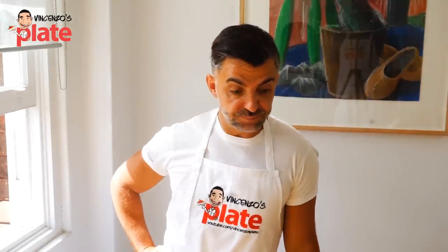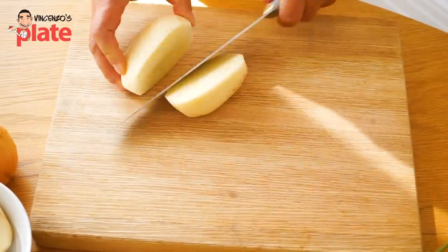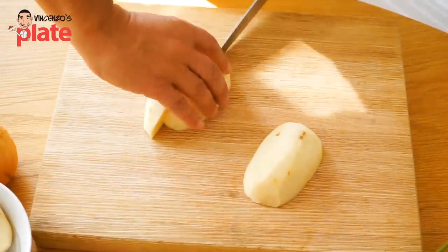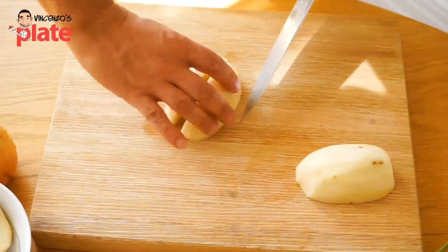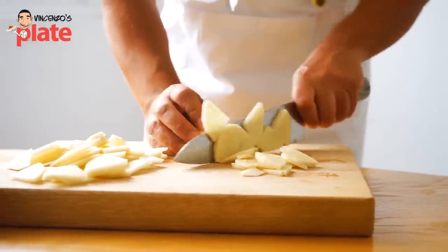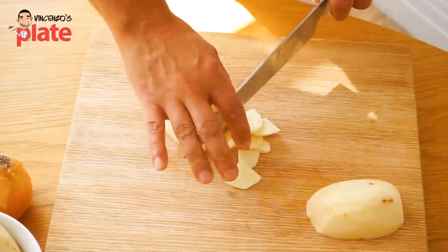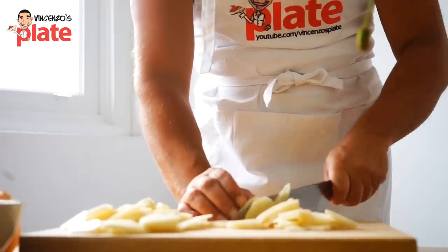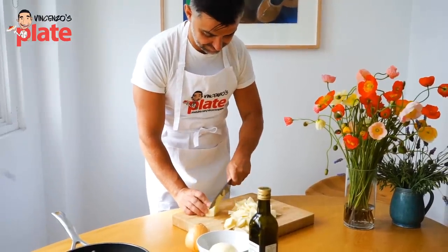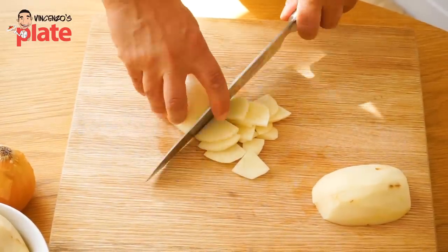So the first thing we do is cut the potatoes. You cut them in half, then into little quarters, and then you start to slice them — not very thick, not very thin. Because if they are very thin, they are going to fry very quickly and won't have consistency. This thickness is the best.